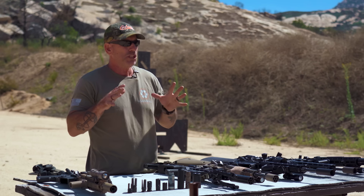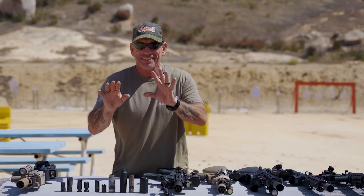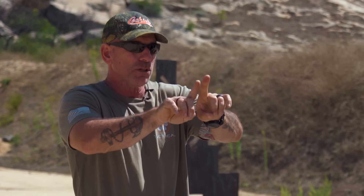Flash hiders don't do much with compensating. If you have it aimed in a certain direction you get a little bit of a comp effect. A compensator forces the gun — since recoil normally comes up — it vents out the top and helps push the barrel down a little bit, keeping it steady so you don't have that muzzle rise as you're shooting.